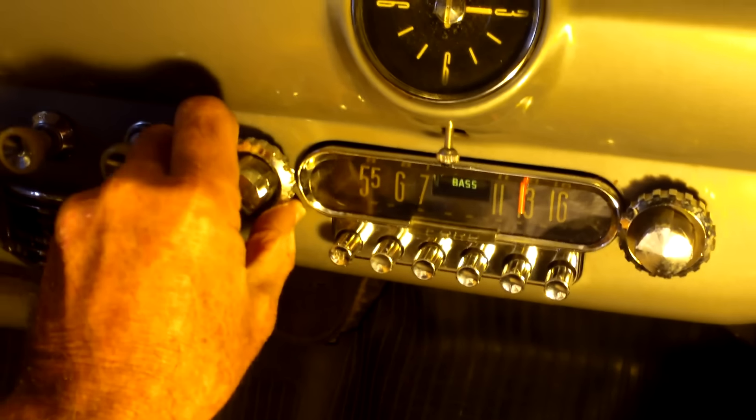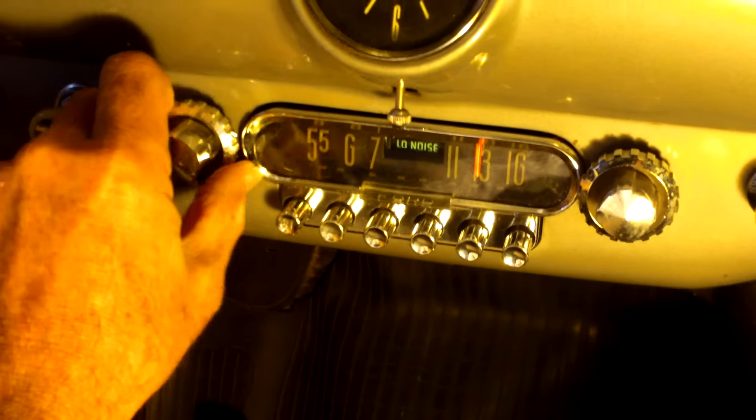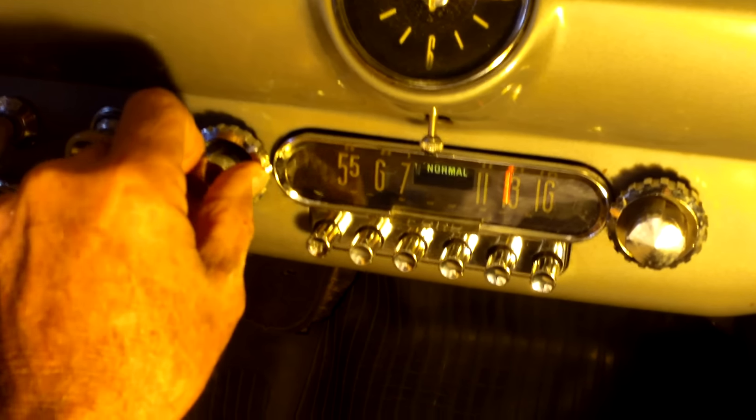That's what the bass is on — high fidelity, low noise, and normal.